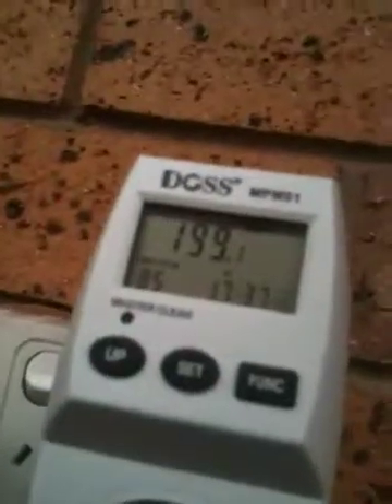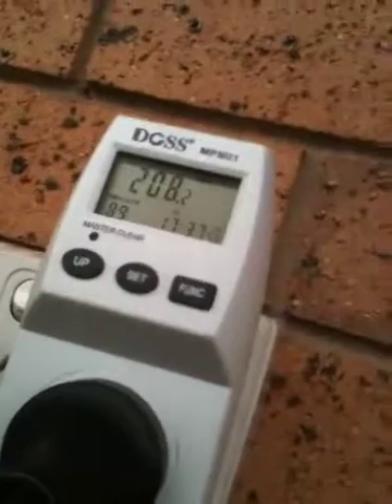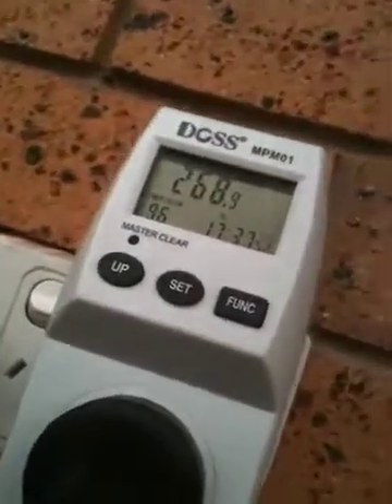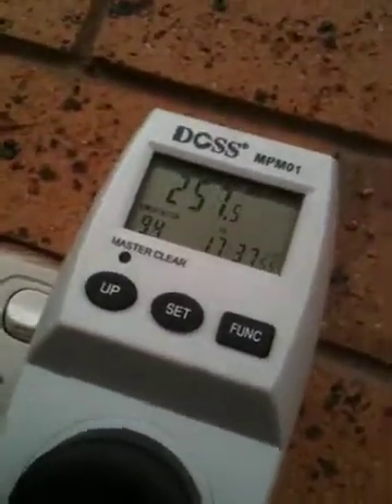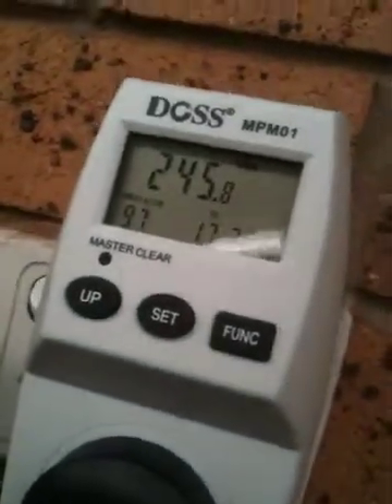That's currently 200 watts — 160 has gone behind a cloud again. It was sitting at about 290 a minute ago. There we go, 270, 280. So it fluctuates with the sun behind the clouds. It's up and down. Now we're getting some more sun.